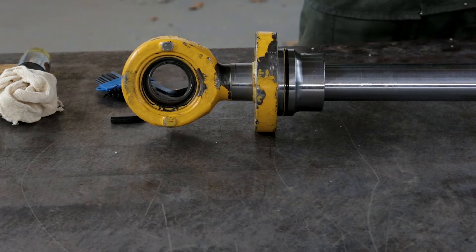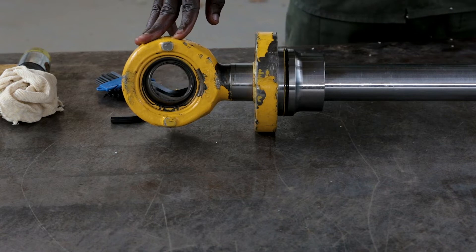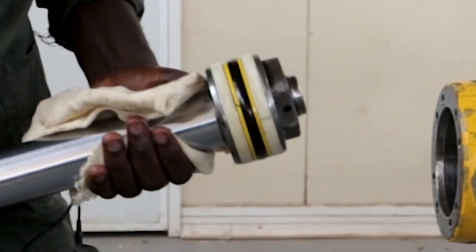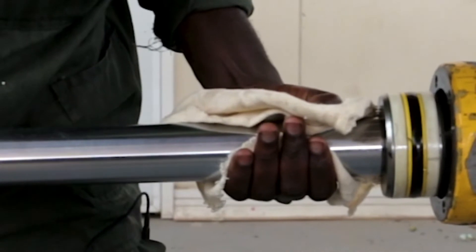Since I've explained all the measurable checks and all the tests that are carried out on this component, we'll begin by assembling it in its cylinder tube. Make sure that you don't damage the seals.